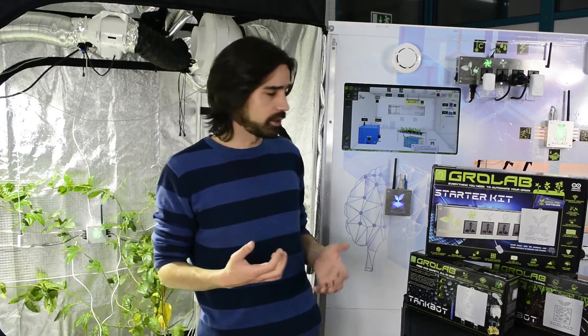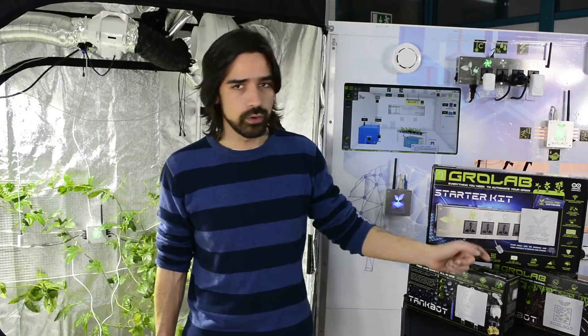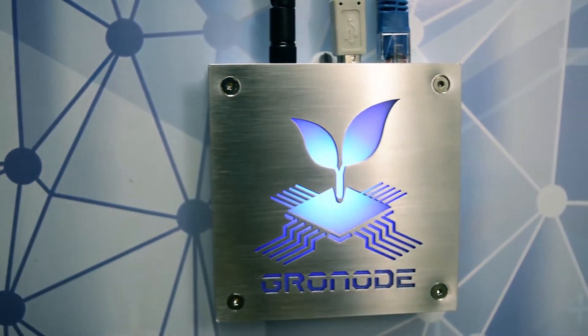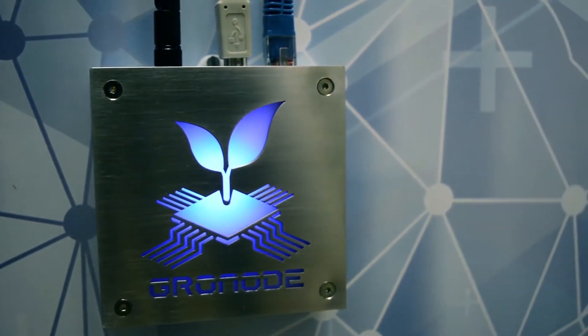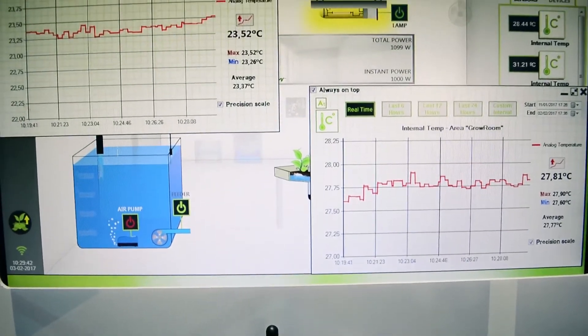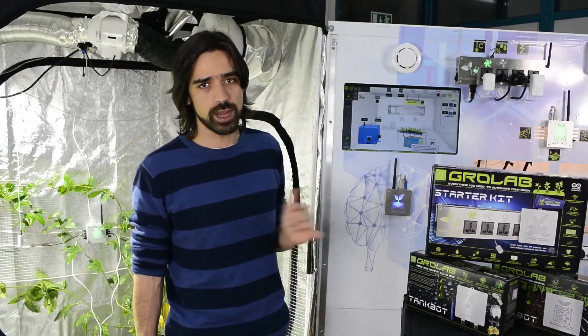Our basic product that we are selling on stores is the StarterKit. StarterKit comes with GrowNode, PowerBot, and our software — GrowLab software. GrowNode is the central module and the brain of our system. It controls all the other modules and at the same time it's connected to the Internet of Things, so you can have notifications or control your grow anywhere, anytime.